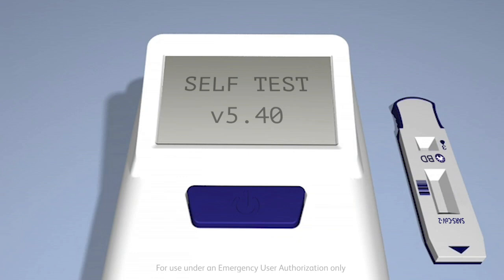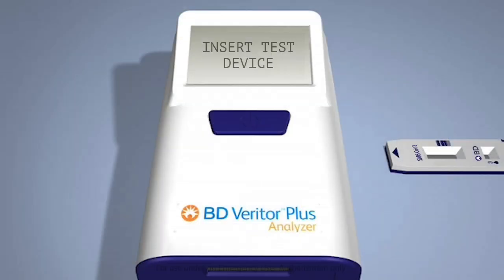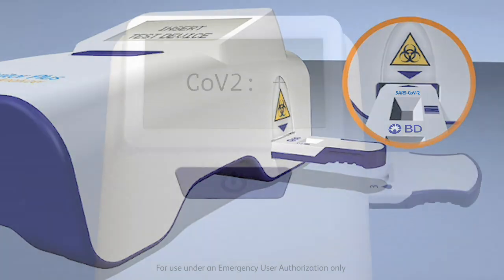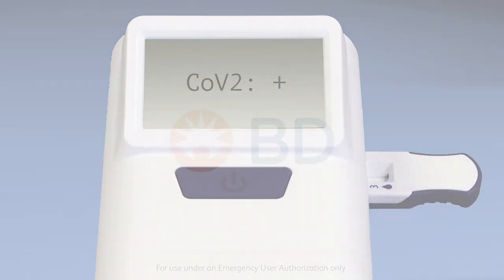After the self-check is complete, the display window will show Insert Test Device, or double-click for walk-away mode. When prompted, insert the SARS-CoV-2 test device into the slot on the right side of the analyzer. The system's unique key feature assures that the test device can only be inserted the correct way. Follow the easy-to-read prompts displayed on the analyzer screen to complete the procedure and obtain your test result.